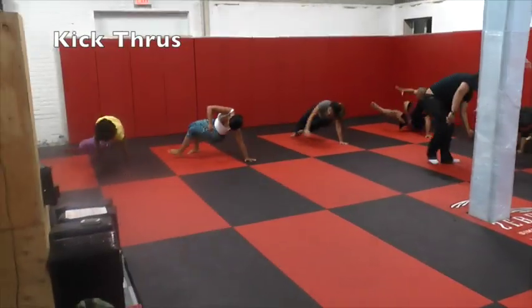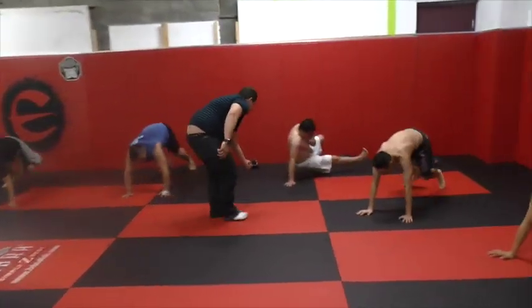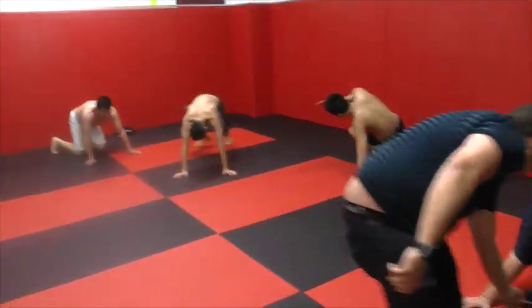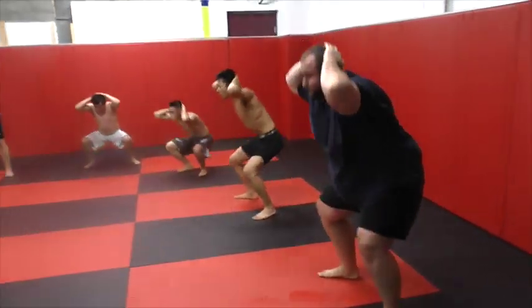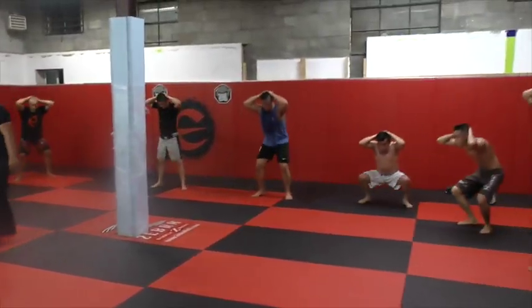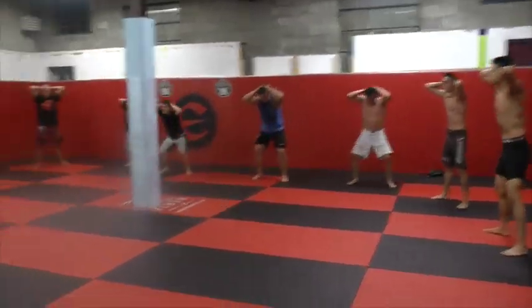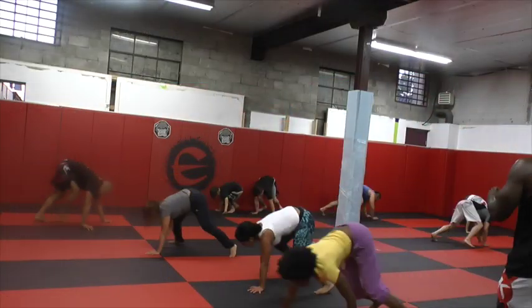Good work guys! Keep going! Drop those hips! Drop those hips! Good work, keep going. Keep going. Beautiful. Keep your body straight. Good work, everyone. Good work. Keep going.